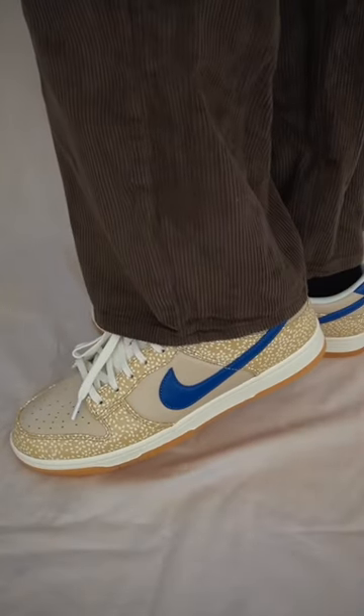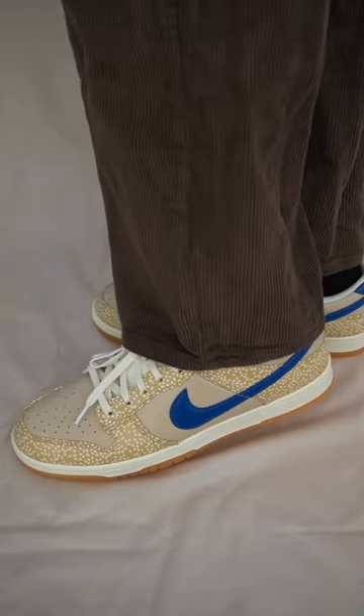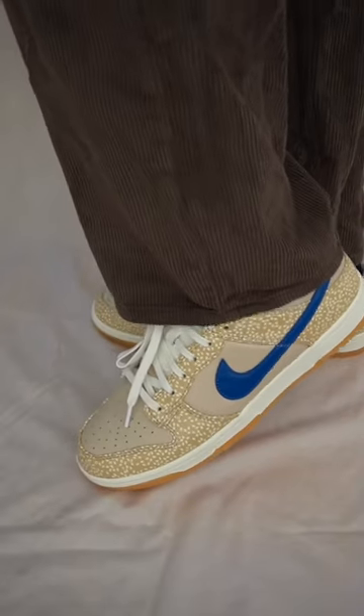Are you guys feeling it? These do fit true to size and I think the colorway looks pretty good on feet. Will you be getting a pair?